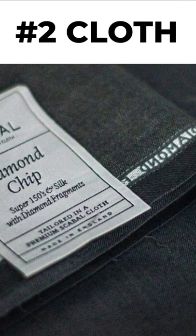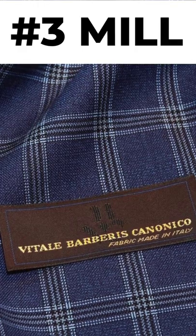So why is it there? Well, there are three possible reasons. Number one, to show the brand of the suit. Number two, to show the type of cloth it's made from. Or number three, to show the mill where the cloth was made.